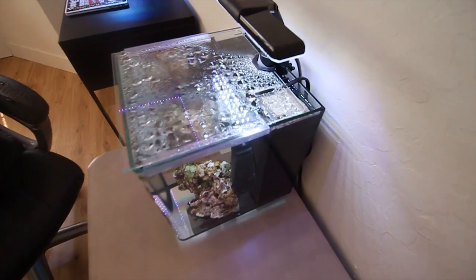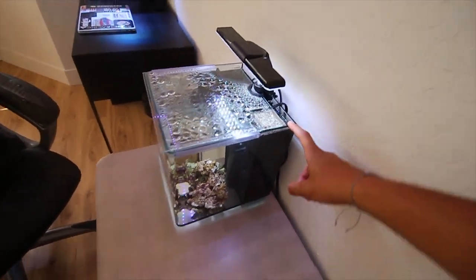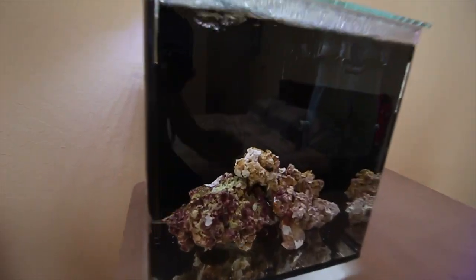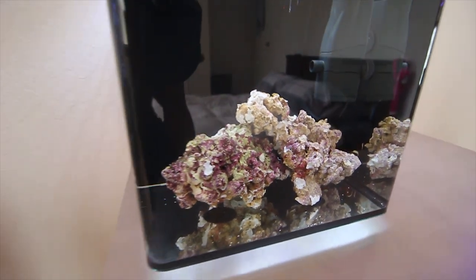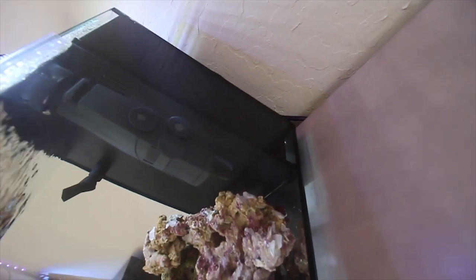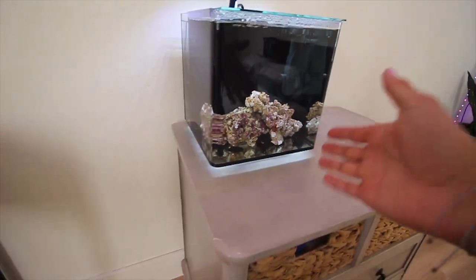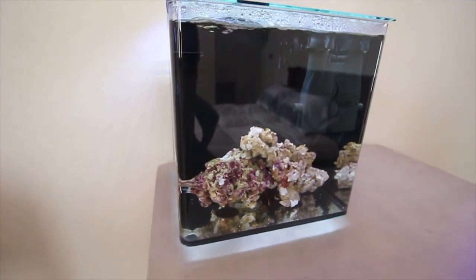As for filter material, we've got some ChemiPure Blue, a little bit of carbon, and some filter floss — just to keep some of the nitrates down. Coming into the tank, we've got about a pound and a half of live rock. Not a lot, but to compensate, in the back under all the filter material I put a large sponge. This sponge acts as more live rock — more surface area for bacteria to grow on. Since there's no sand and very minimal live rock, the more beneficial bacteria we can have the better.